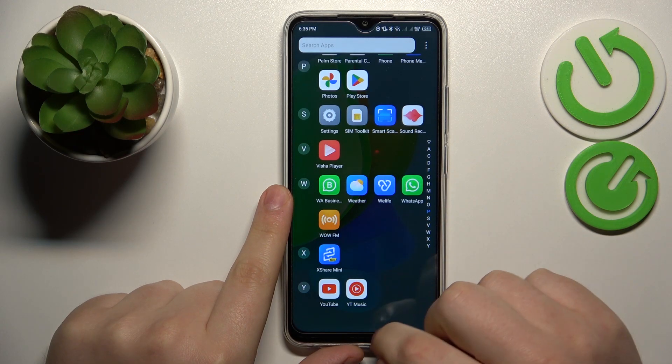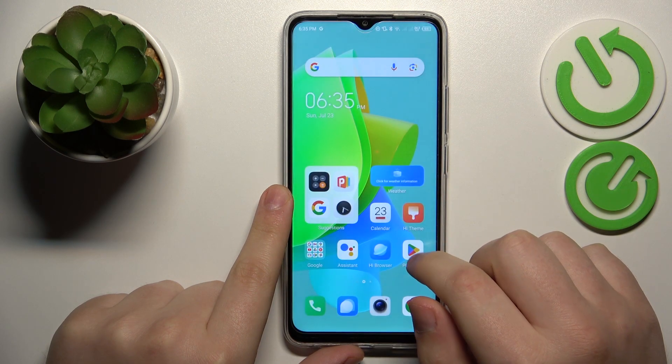This is TecnoSpark Go, and today I would like to show how you can set up and use the VPN connection on this device.